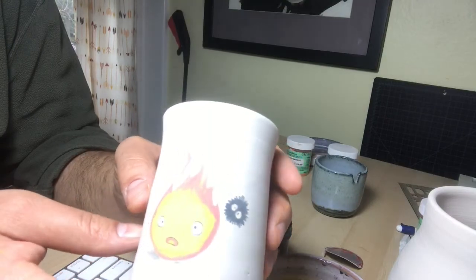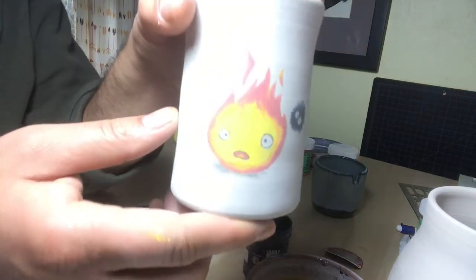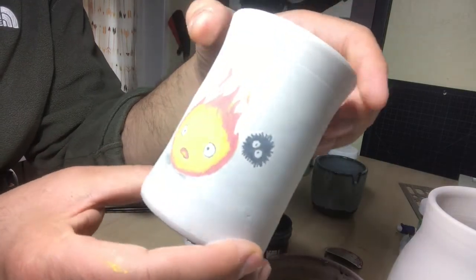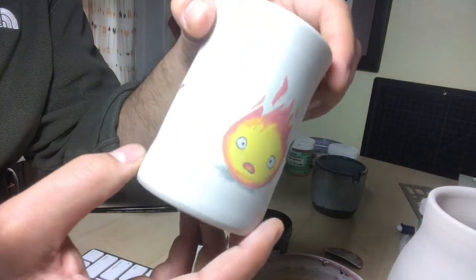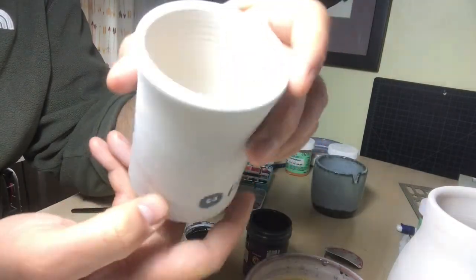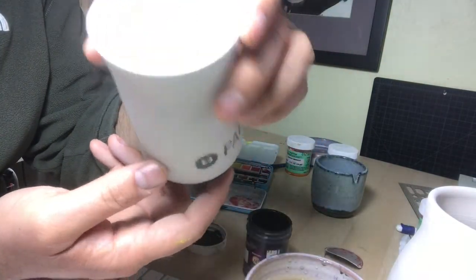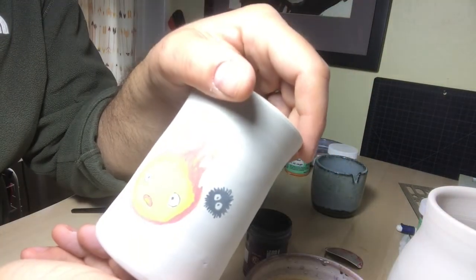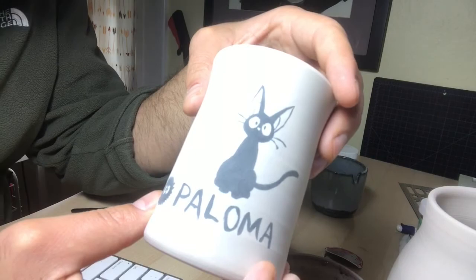I think we're all done. In about a week or so I'm gonna fire this, and then do a clear glaze on the outside. On the inside I'm gonna pour a bright yellow so it'll kind of match the color we have out here. Thanks for watching.